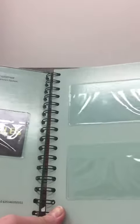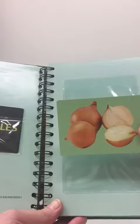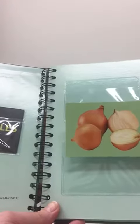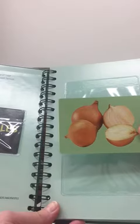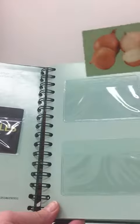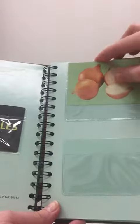The first step is to show the picture to the child. So for example, what's this? It's onions. If the child can speak, he or she should say the word, or they can sign. There has to be some form of communication to show that they understand.